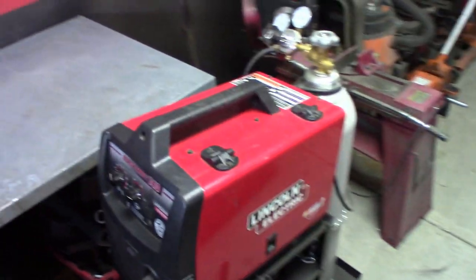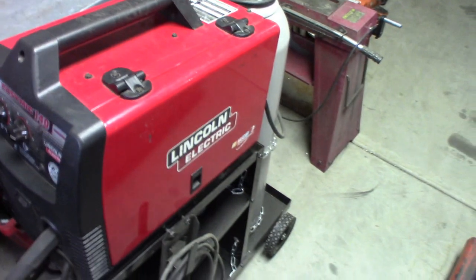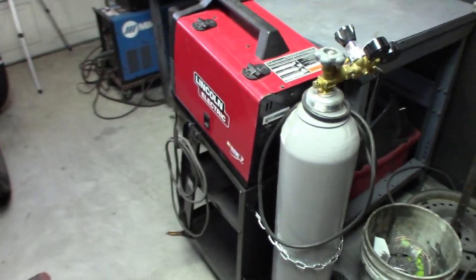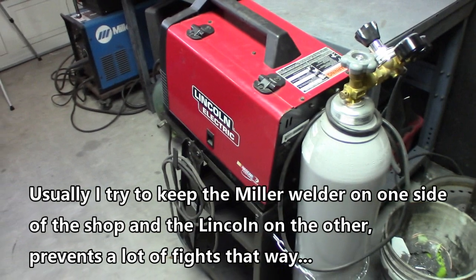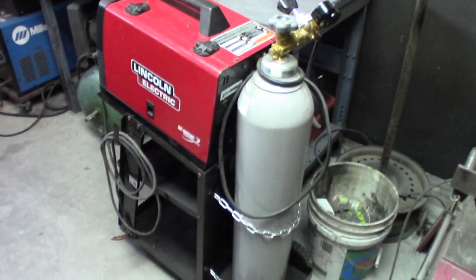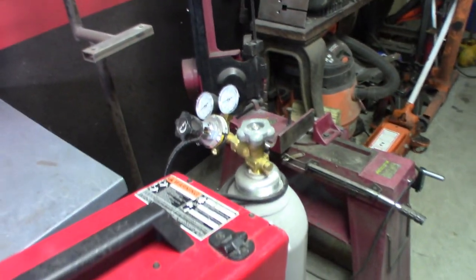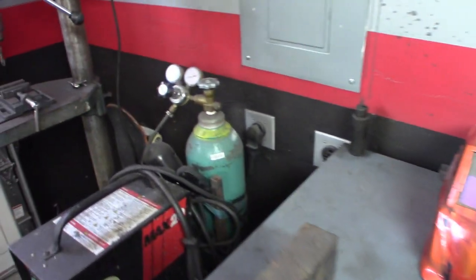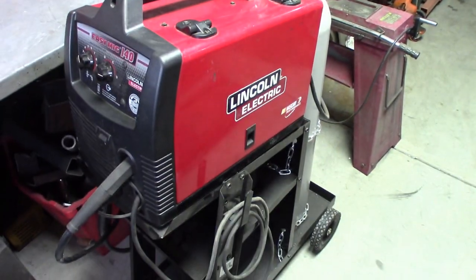If you're going to be looking for a welder, I know there are a lot of Chinese options out there, but I do think it's worth the extra money to go with a name brand model. There's a difference in quality, and parts availability is much better — if something goes out, you can buy just the parts you need. As for gas: in a MIG I use 75/25, which is 75% argon and 25% CO2. The TIG uses 100% argon, so you will need separate tanks for each machine.